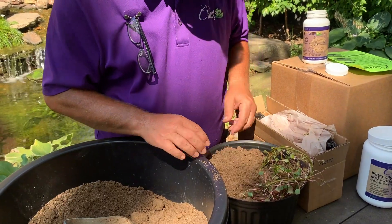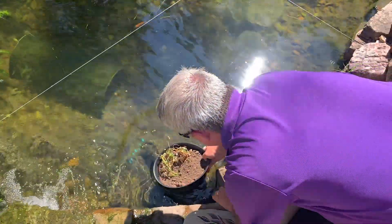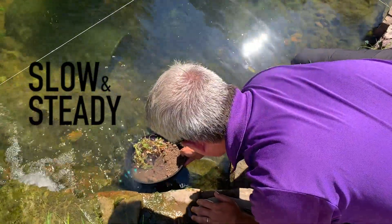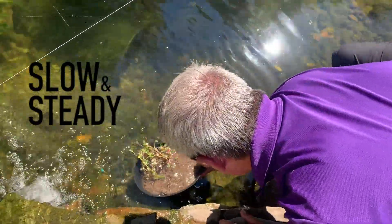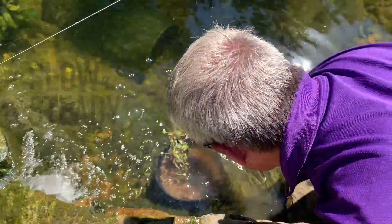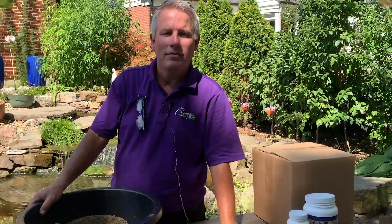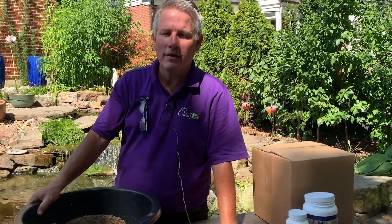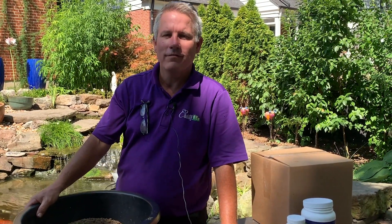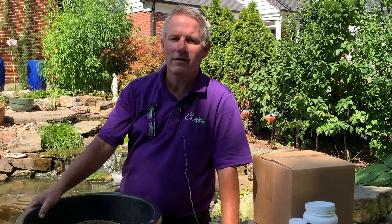The last step is adding the lily-like to the pond. I do thank you for watching. If you end up with any questions, grab your card and send me an email — we'll answer your questions right away. If you're a hundred percent satisfied, leave us a good review. A small business like ours really appreciates it.